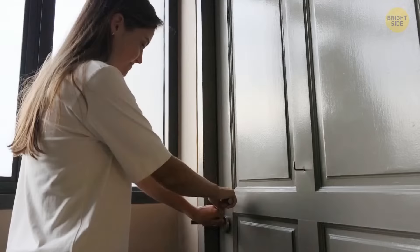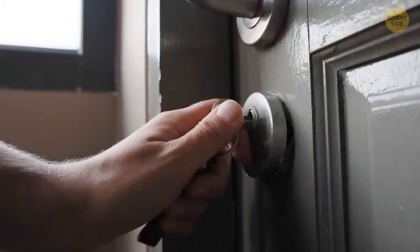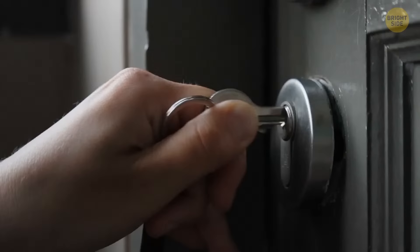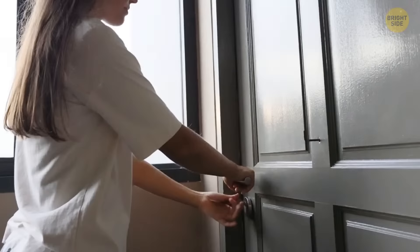We've all been told to loosen a lock with WD-40 or lubricant. But in case you don't have any, a great alternative is drawing with a grey lead pencil along the edges of the key and then putting it into the lock. Continue doing this until the keyhole has been adequately lubricated and the key functions smoothly.